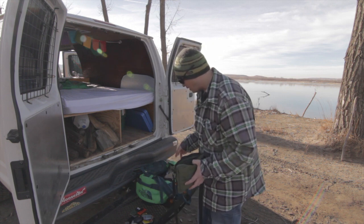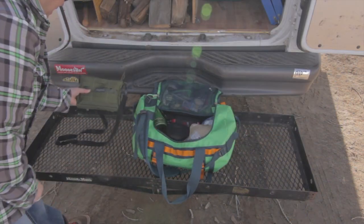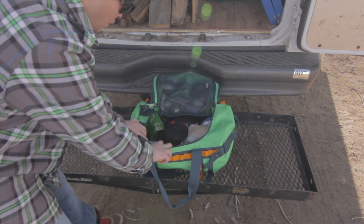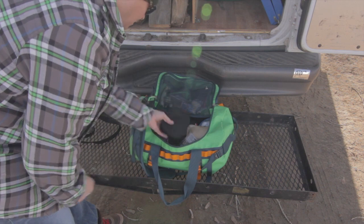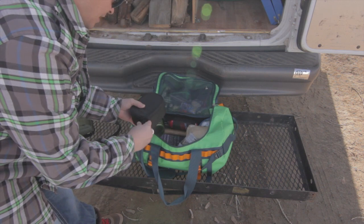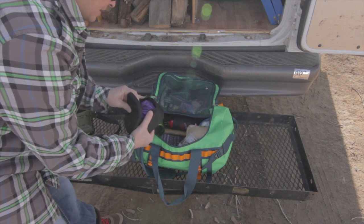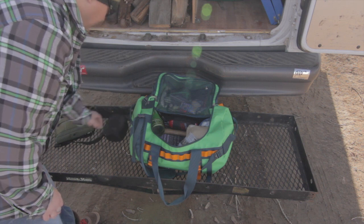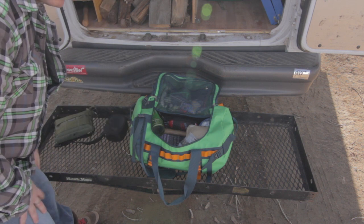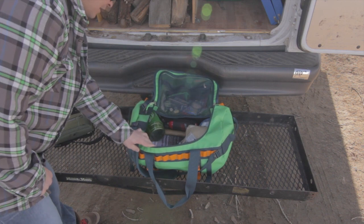Next we're going to go over what I've got in this other bag. With the Maxpedition bag set to the side, I'm going to go over my other materials. Here's a pair of Steiner binoculars. I just like these when we're out in the country — it's always nice to see what's all out there. And if you're ever in a bug-out situation, it's good to know your surroundings and see who's all around you.